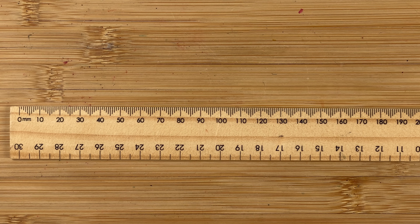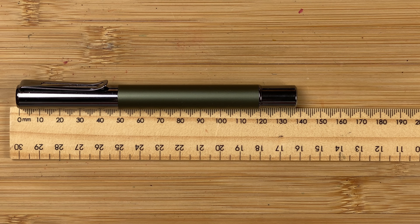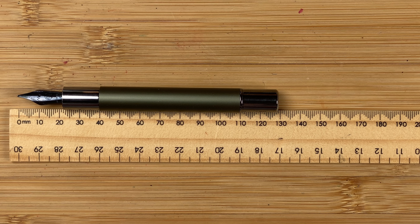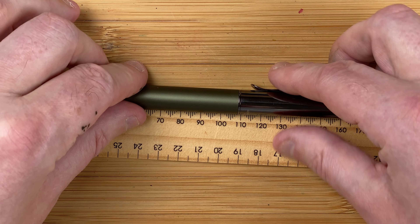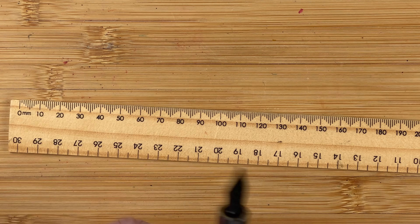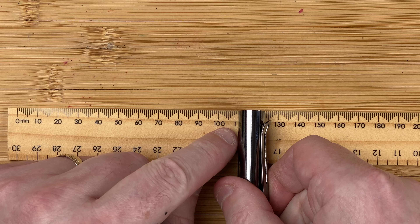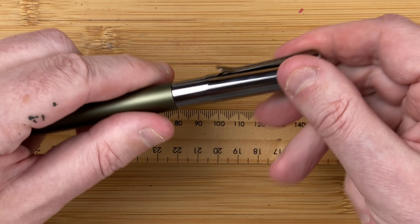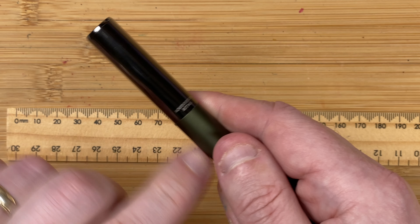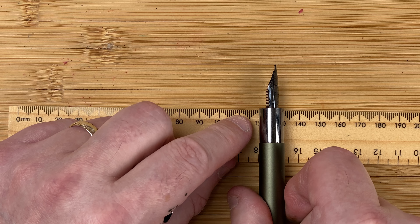Here we've got the rule of measuring. Starting with the Ritma — total length 13.7 centimetres, unposted 12.8 centimetres, posted 16.1 centimetres. As I say, it feels very long. The width of the body at its widest part is 1.3 centimetres; the width of the cap also 1.3 centimetres. When the cap is on, there's no seam — it's a perfect join, although it feels a bit rough as you transition over it. The section width is 1.2 centimetres.